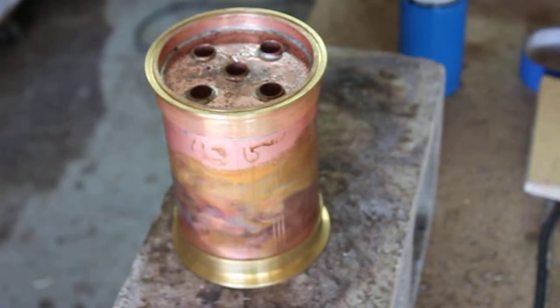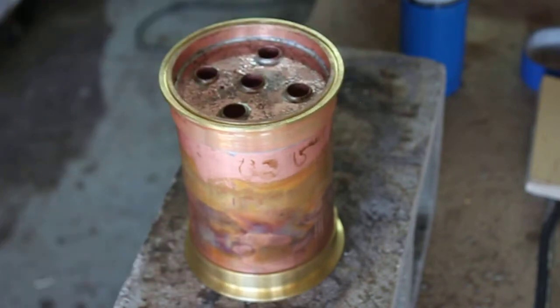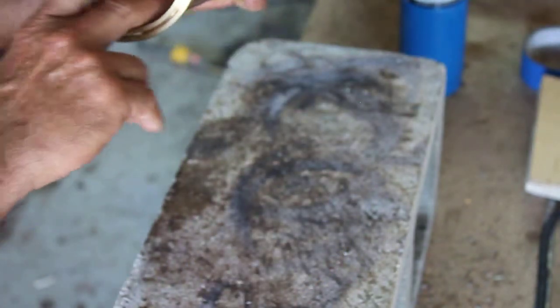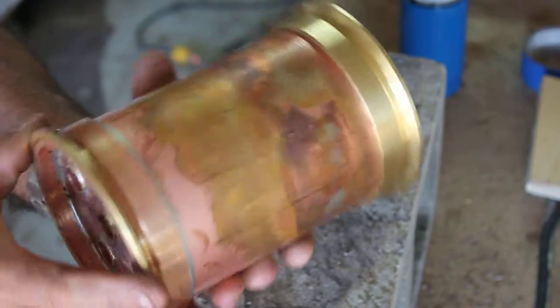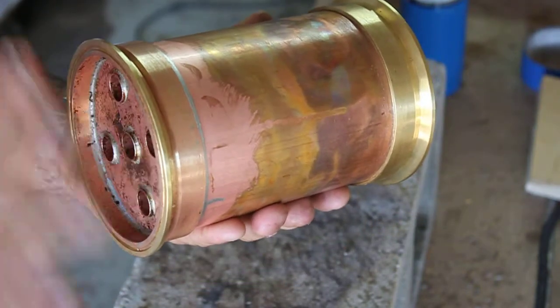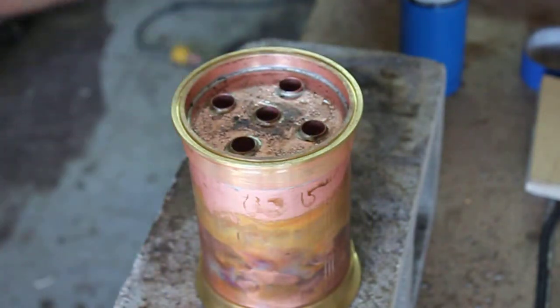Now that I got that cooled off, I went ahead and put that other brass ferrule on there. I'm gonna go ahead and heat this thing up and get that thing done. But that's basically what the inside looks like — nice and clean. I don't know if you can see that or not, but very nice. Holds water — or it does not hold water. We'll clean all that up in a little bit. Let's go ahead and solder this on, I'll show you how we get that done.